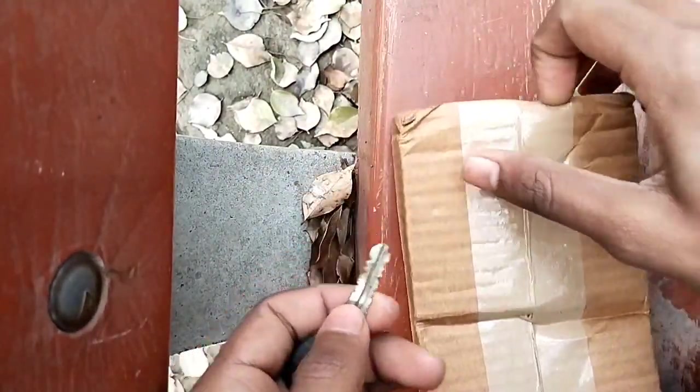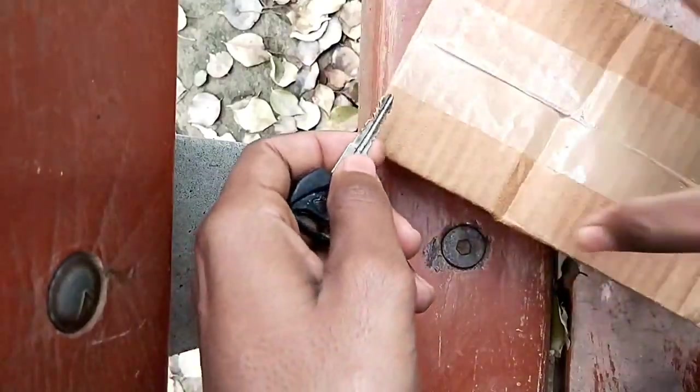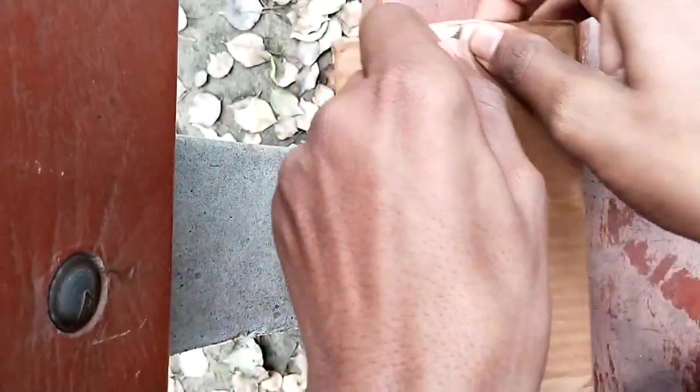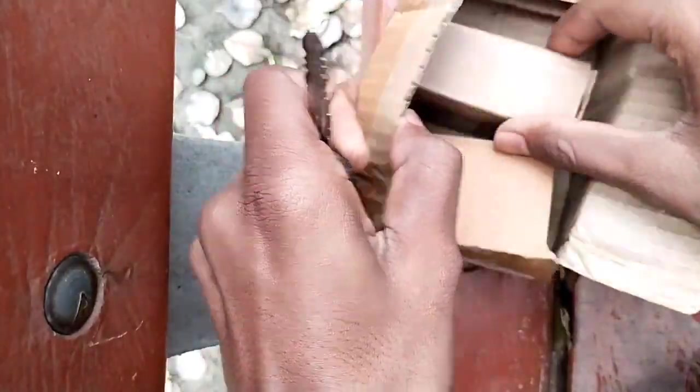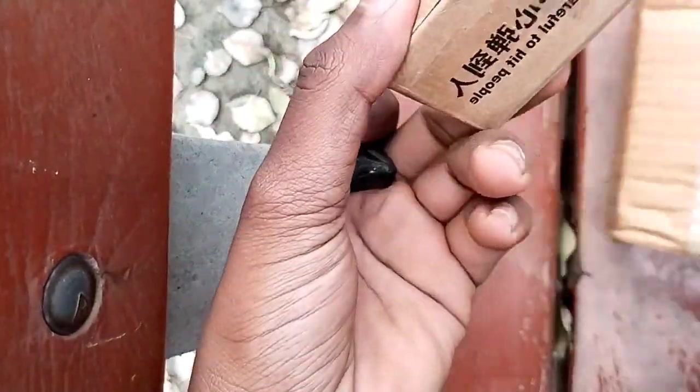I don't have any cutter. Let's open it. There is a box here.